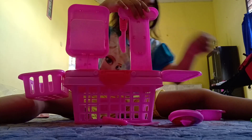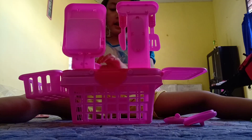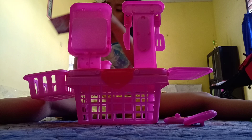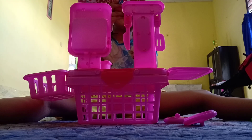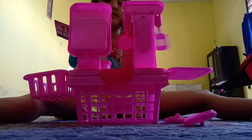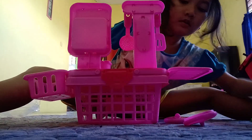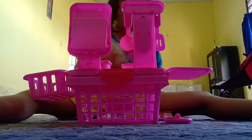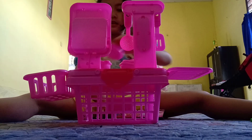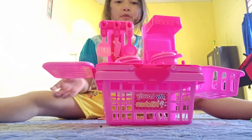Lalala! Boleh masak bersama dapur untuk anak-anak. Oke, tinggal ini — aku lalala. Ini, ini di sini, dan ini di sini. Oke, kita balik deh — tadaam! Dapur setnya cantik kan?